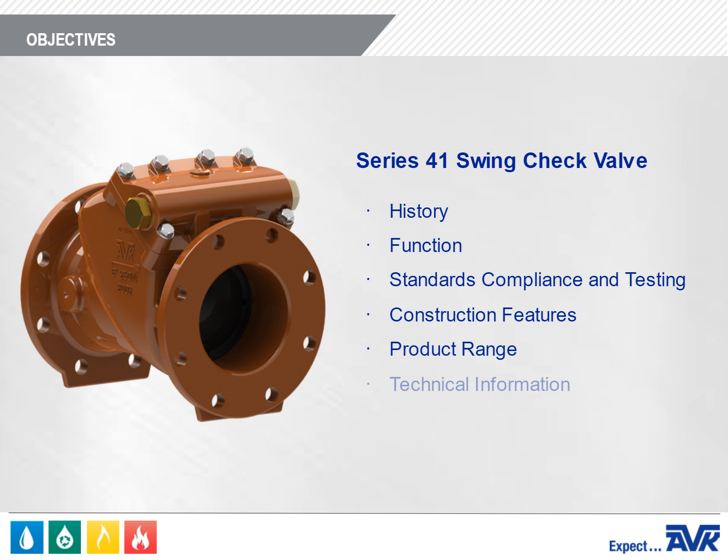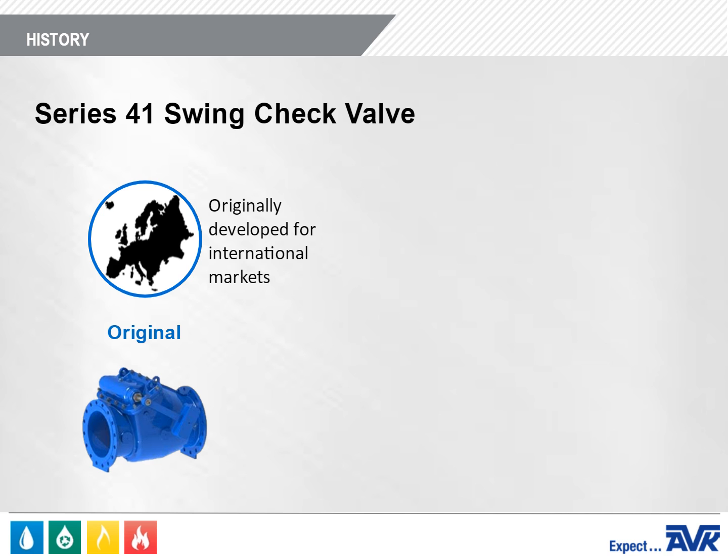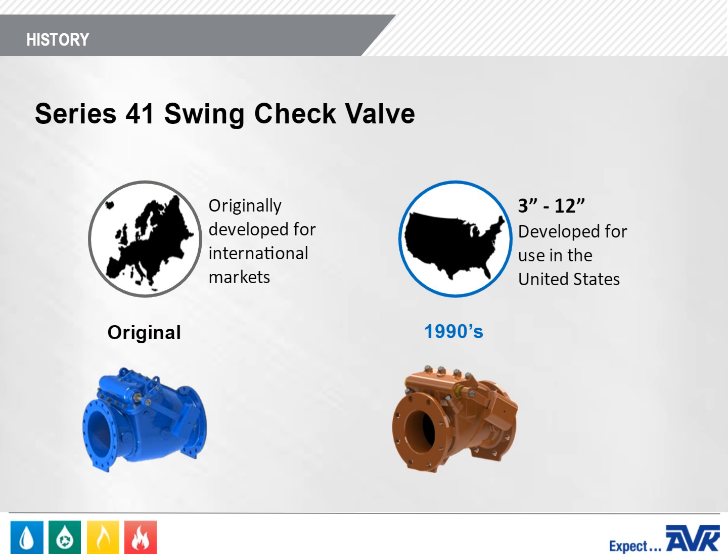The AVK Series 41 Swing Check Valve was originally developed by AVK for international markets. In the 1990s, the 3-inch through 12-inch sizes were developed for the United States market, and American AVK began selling the Series 41 in the U.S.